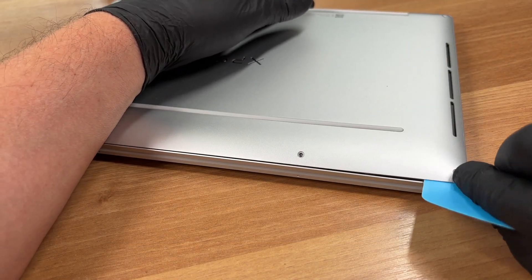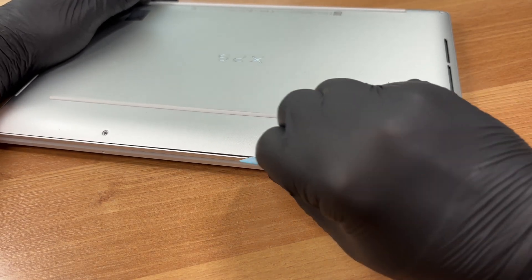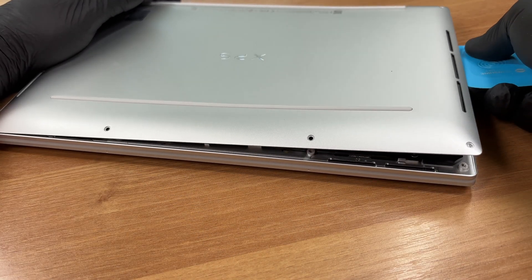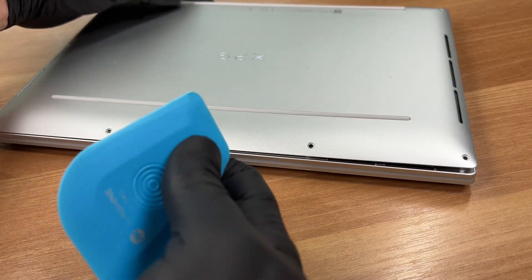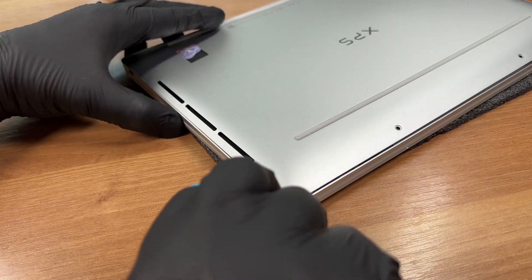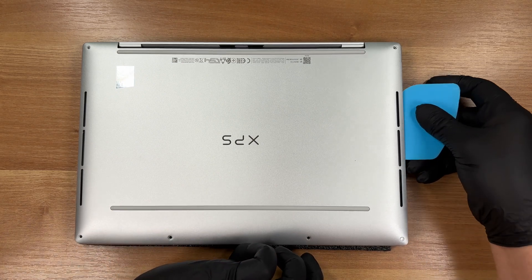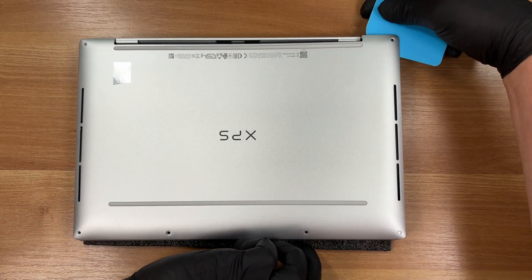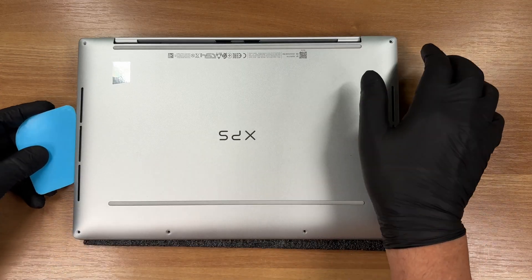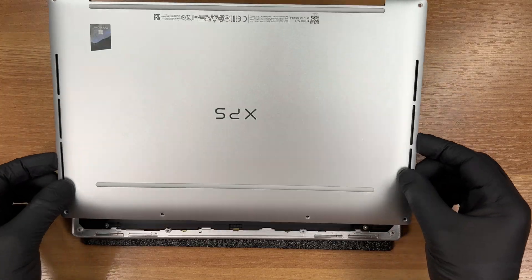With a thin plastic pry tool, we start popping the clips that hold the cover in place. Rotate the chassis and continue along the edge until the panel comes free. We're done with that part.